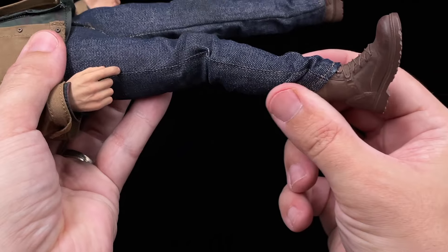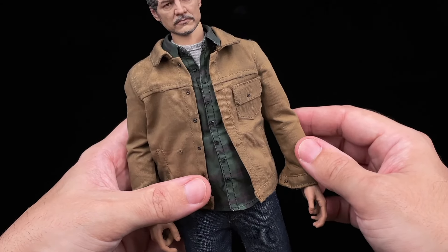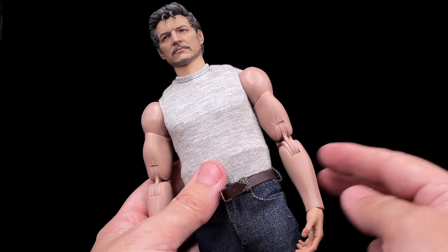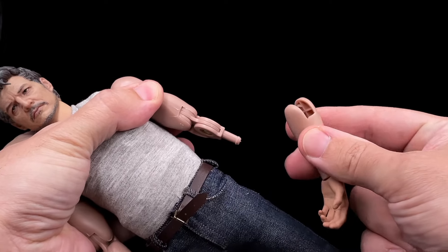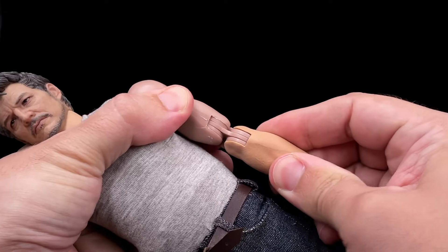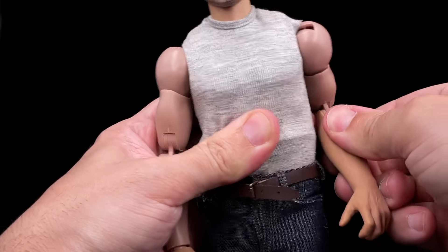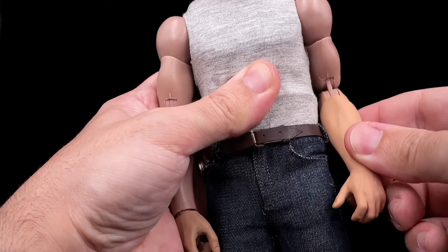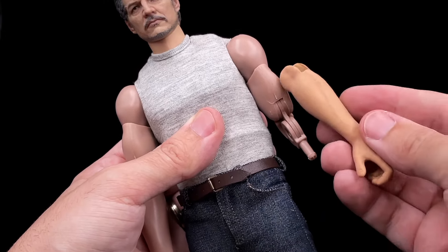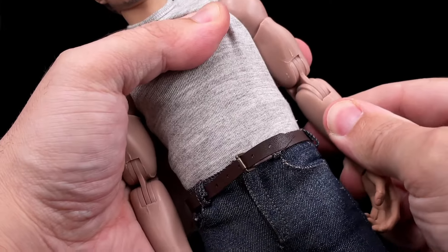The boots are just one piece only so articulation will be a bit restricted there. But overall the figure looks cool and with some accessories on it I think it will be perfect for Joel from The Last of Us. Now let's look at the detachable arms — to remove the normal arms it's pretty easy, you just pop them off and they come out easily, then attach the other ones as they should be. You have slightly less articulation with these but they will still work. Remember you need to use the shirt on top, then you can add the watch and accessories and it will look perfect.